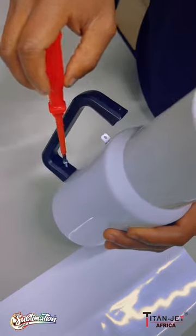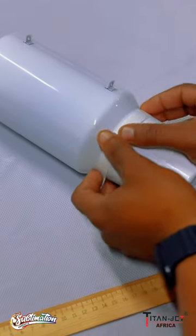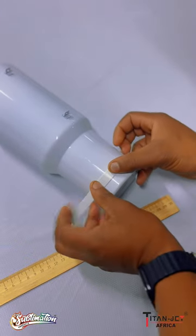First, we remove the handle by unscrewing the screws at the bottom. Once all plastic bits are removed, we measure out our Tumbler, especially if you want to print at the bottom where it tapers down.